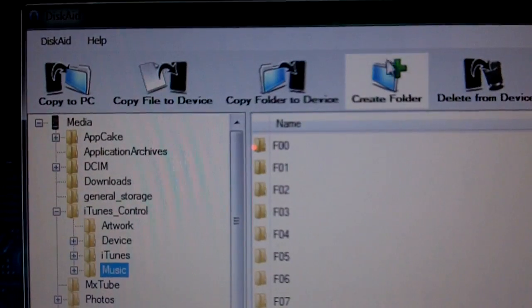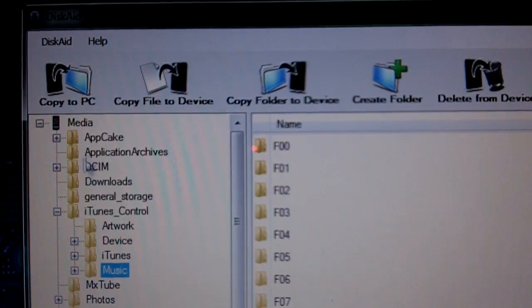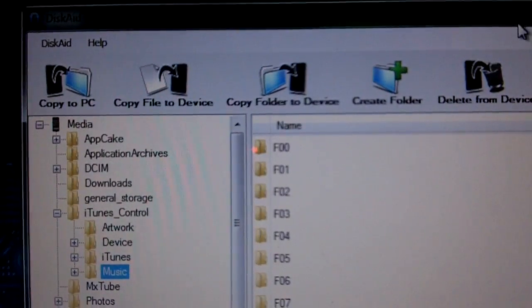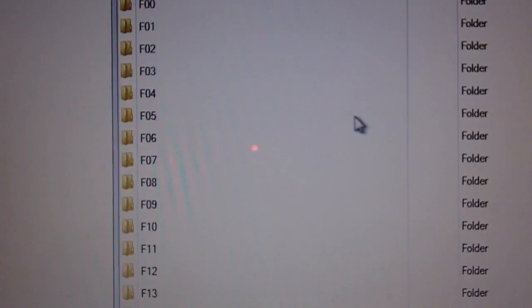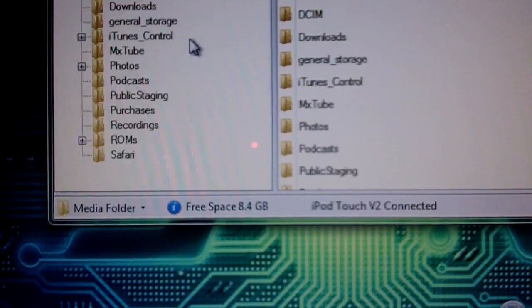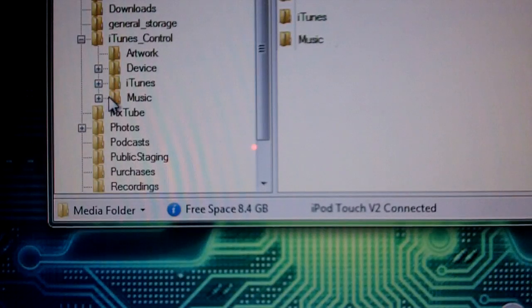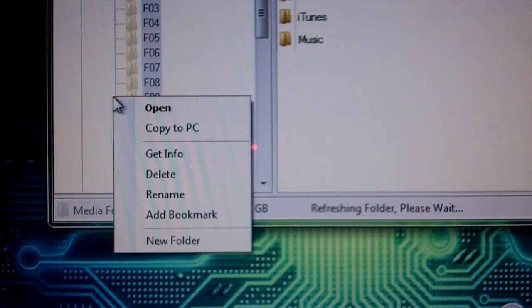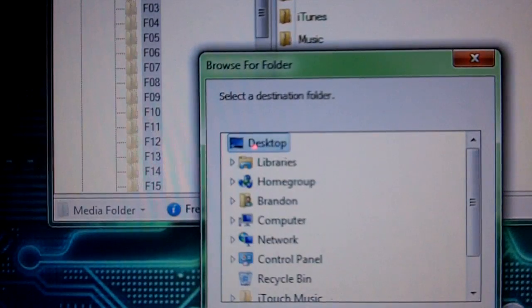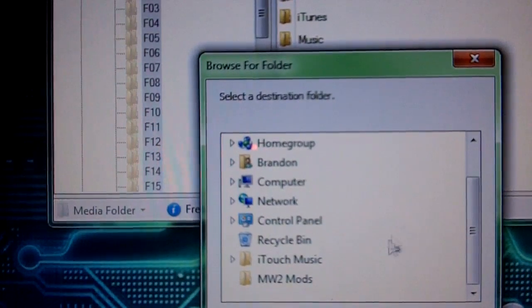Then close out of that. Basically you're all registered now. To get your songs off your iPod, have your iPod connected. You want to go to the bottom, to the media folder, then go to iTunes control, press the little plus, and you're going to want to right-click on the music folder and just say Copy to PC. Create a folder — or put it anywhere you want — and copy it into there.